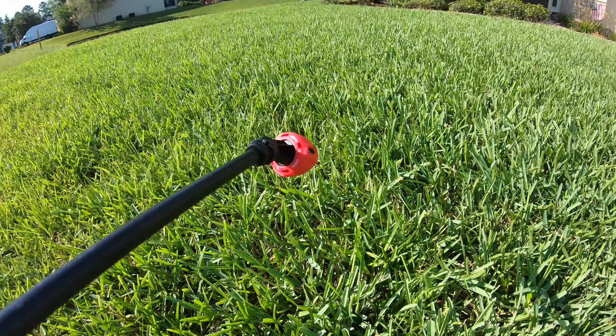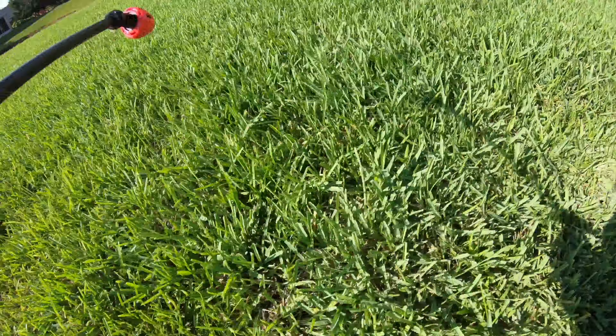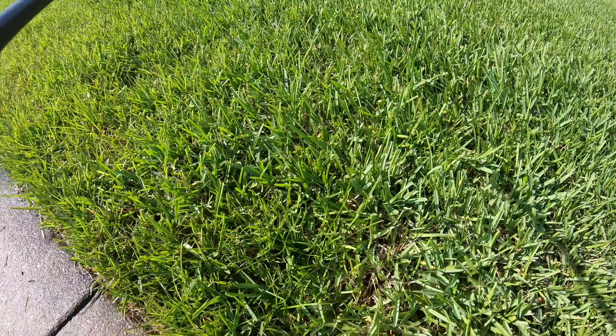So that's my journey — I'll give a little update at the end. I'm going to get my focus right so I can get back inside before it gets 150 degrees out. I am done spraying the Sedge Hammer.